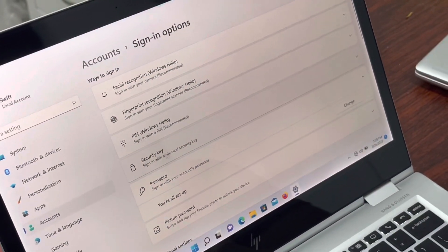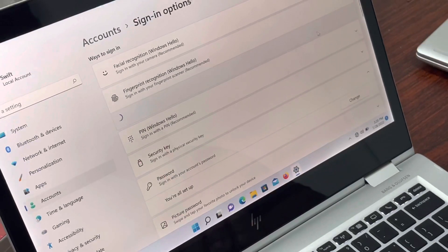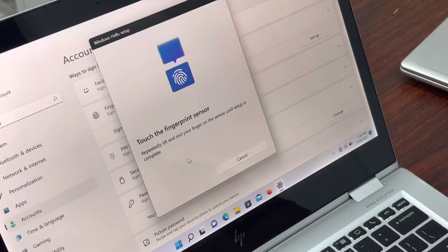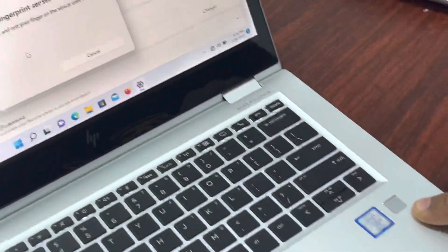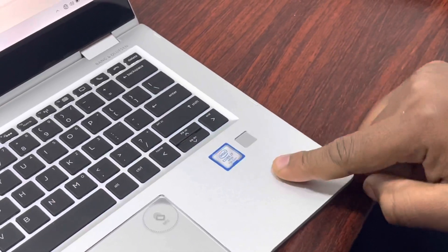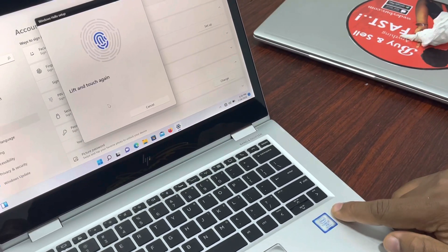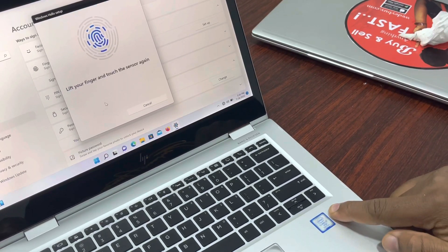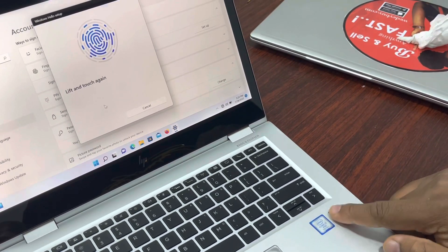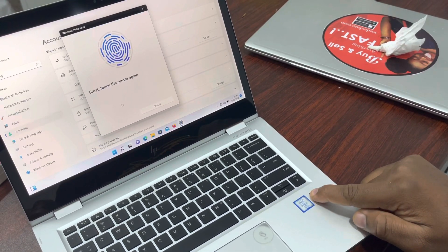We're done with the password. Let's go to fingerprint setup. Click Get Started. This is the fingerprint sensor — you have to press it firmly with your thumb, keep pressing and releasing repeatedly until it registers.